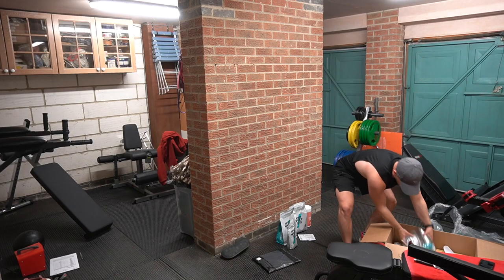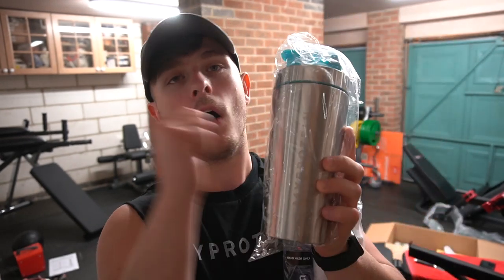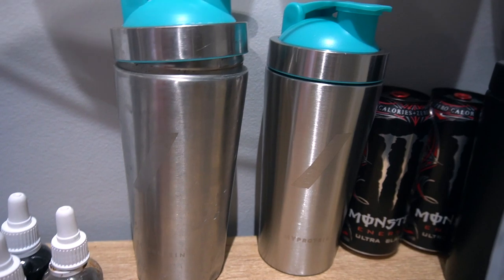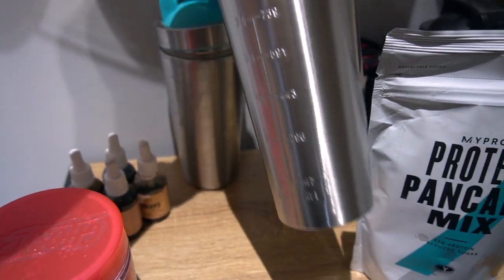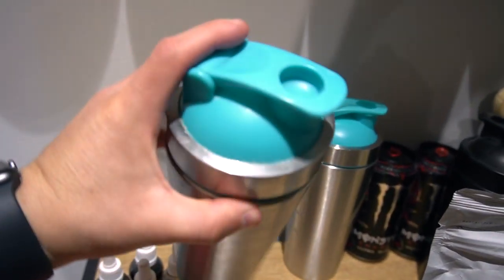Next up we have a couple of shakers. We have a silver shaker which is a metal one. If you haven't got one of these I would highly recommend jumping on board — they're like eight pounds full price, minus 37% so only a few quid. They are way better than a typical plastic shaker purely because they're so sturdy. I drop my shakers all the time and I've used the same one every day at work. I got it in my first box back in October or November and it's now June — that's how long these last.